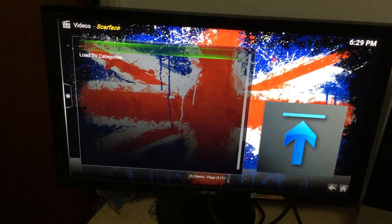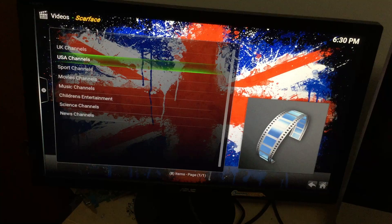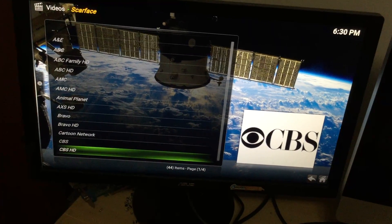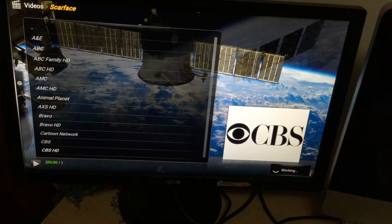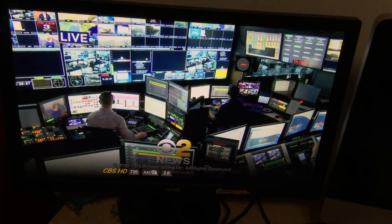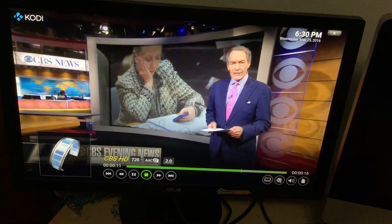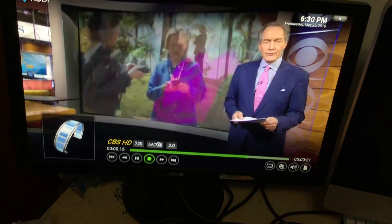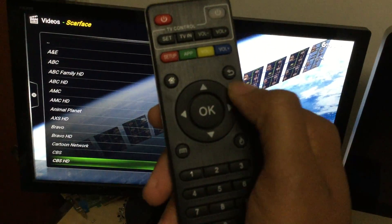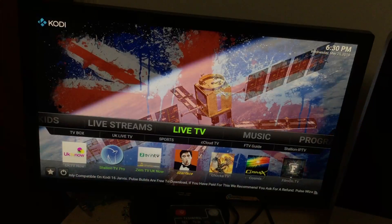The same navigation works with live TV. These are your different sources for live TV — I personally use Scarface. Take your down arrow, go to Scarface, hit OK, go to 'Load TV Categories,' then go to your USA channels. Let's pull up CBS HD — it's 6:30 so the evening news should be on. Hit CBS HD, give it a second to load, and boom — there's your live CBS news broadcast coming on. Hit your middle button to stop this and go back.